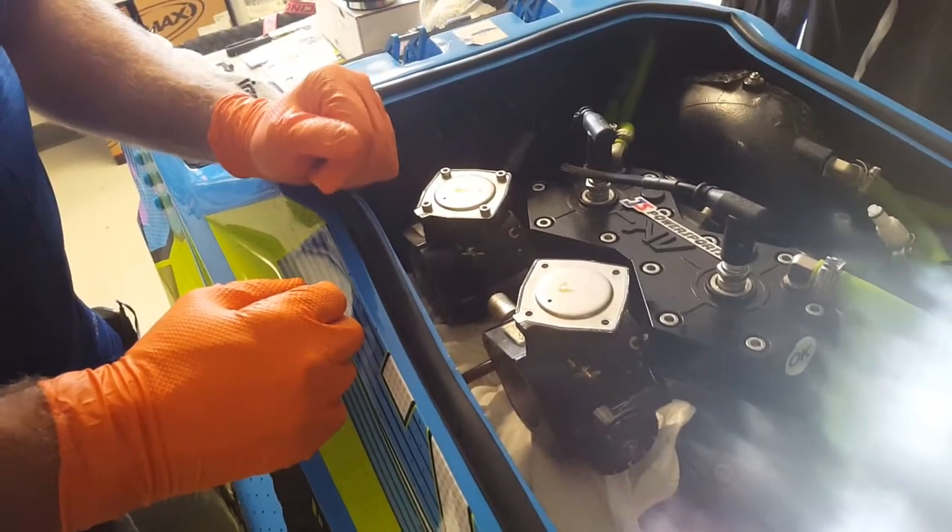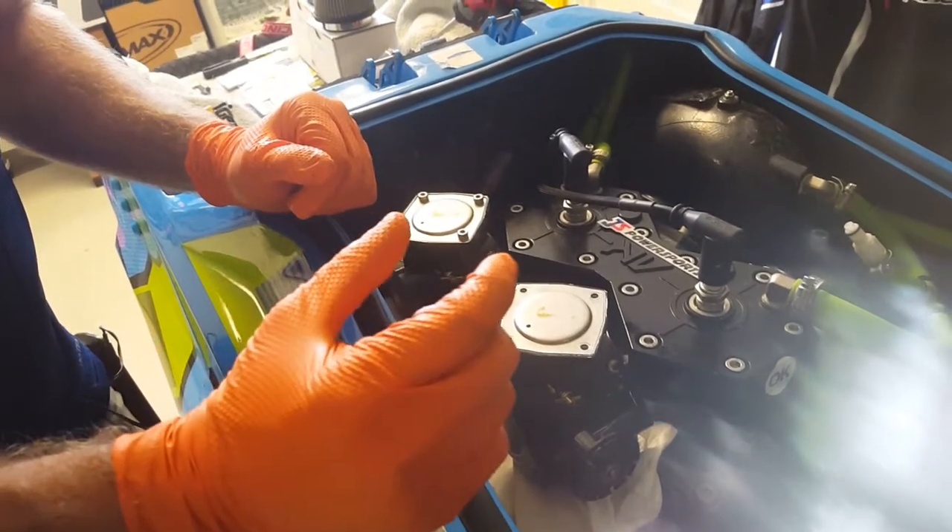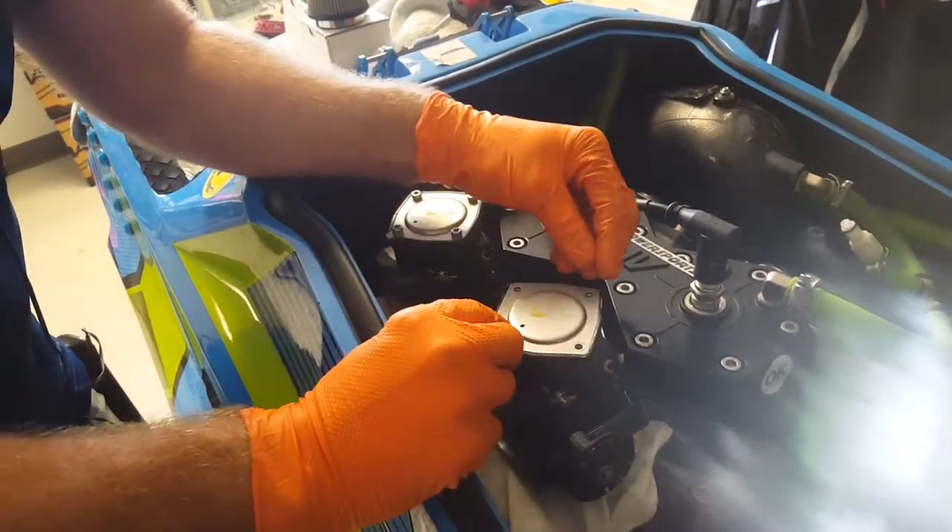Hey guys, Nathan here from JS Power Sports. Today we're going to talk about putting in the kidney check valves, the extra dinky little clear suckers that help prevent the fuel dribble.